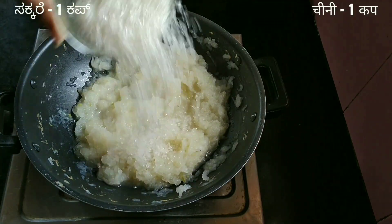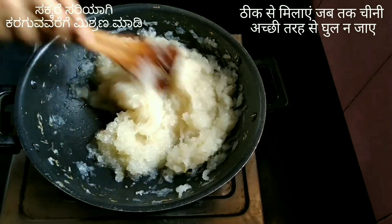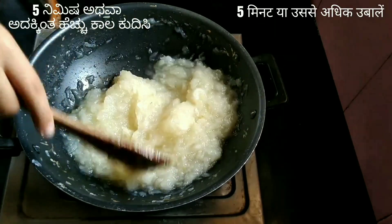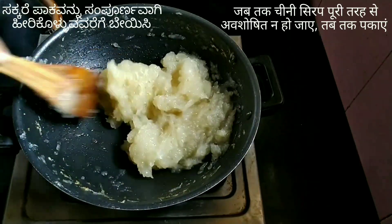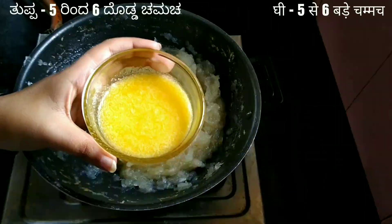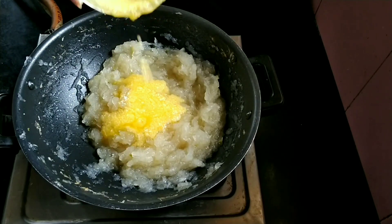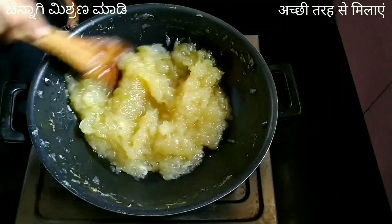Add one cup of sugar and mix completely until the sugar dissolves properly. Boil for five minutes or more until the sugar syrup thickens, then simmer for another 10 minutes or more until the sugar syrup is absorbed completely. Add five to six tablespoons of ghee and mix properly — the color of the halwa is changing to golden brown.